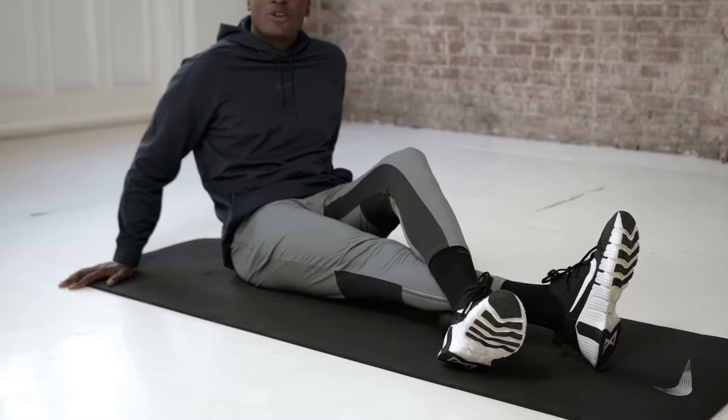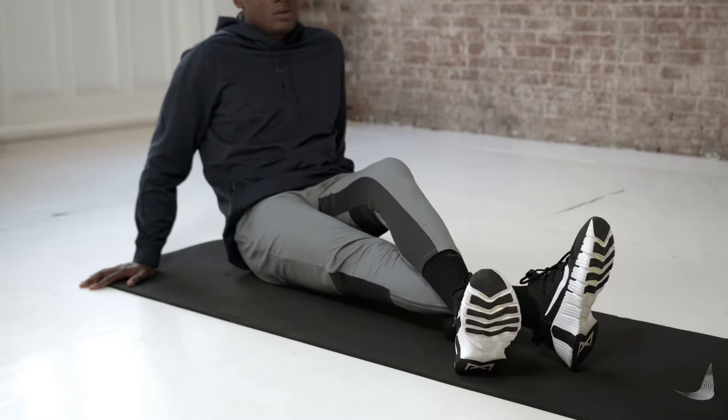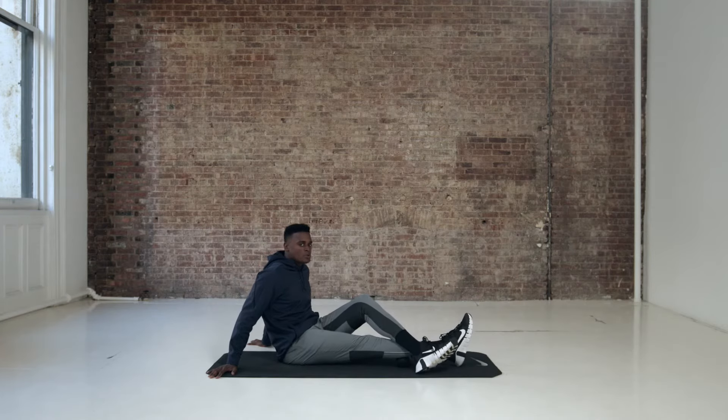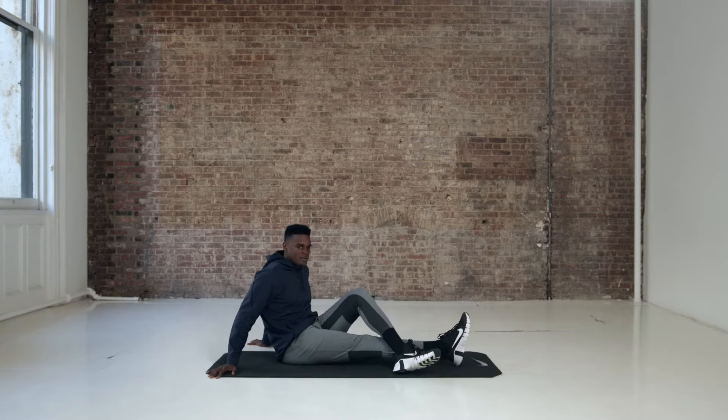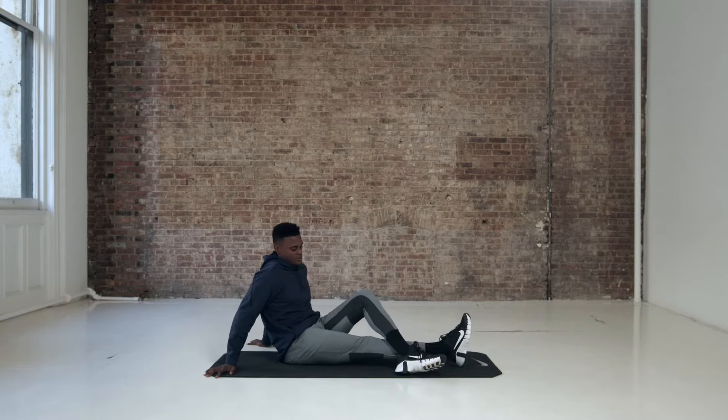When you find spots that are a little bit more tender, just pause and then cross friction. Just take some time there. There's no need to rush — if you need to pause this and spend more time on this area, please do so. You maintain your body. It's not mine, but I'm here to show you how to take care of yours.